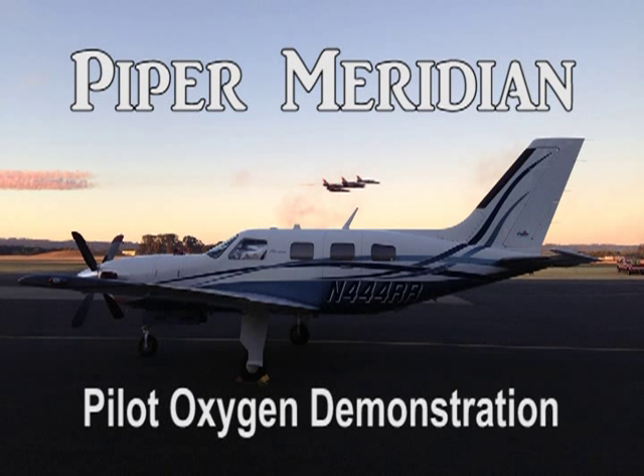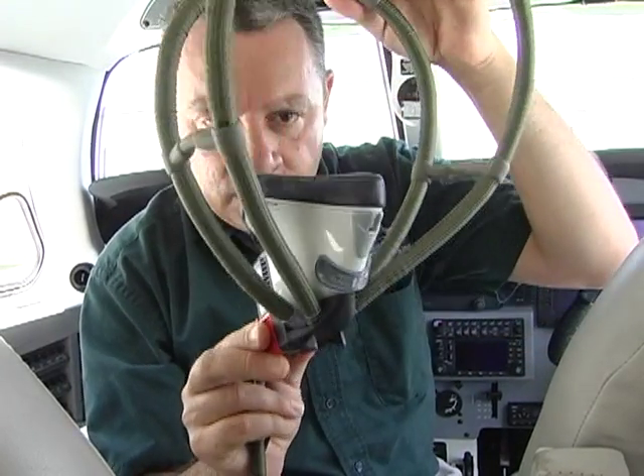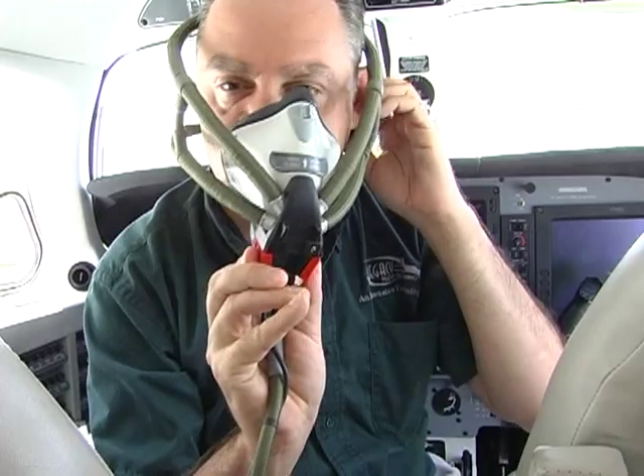This video describes the pilot's oxygen system in the Piper Meridian as described by Bill Inglis, President of Legacy Flight Training in Vero Beach, Florida.